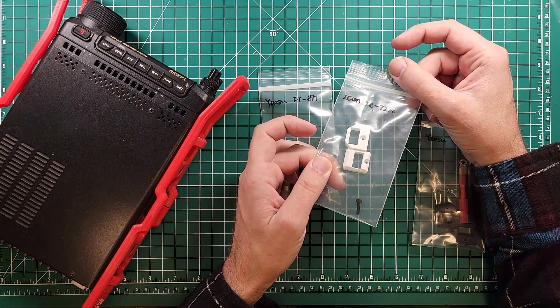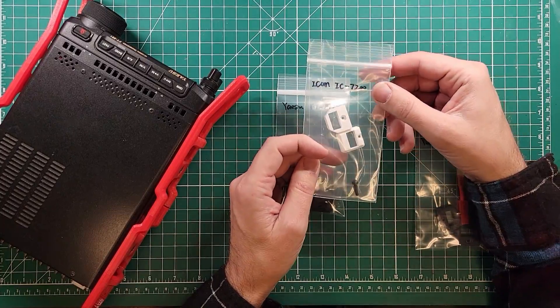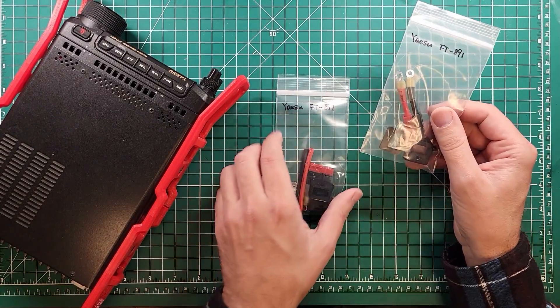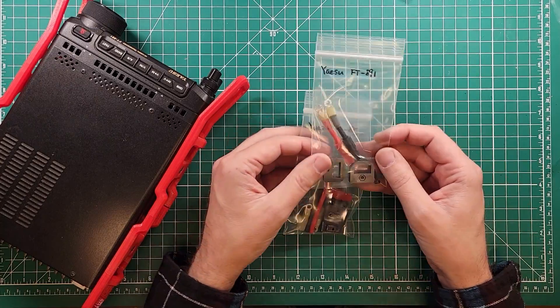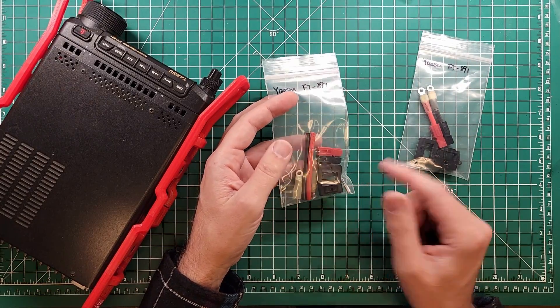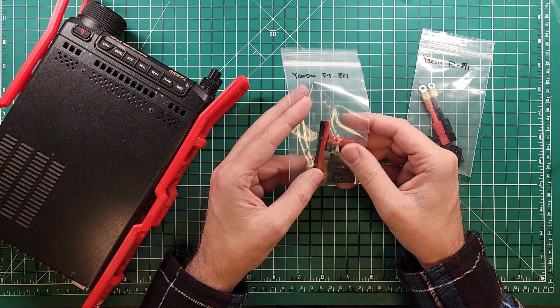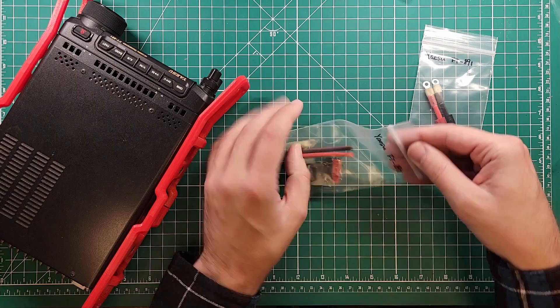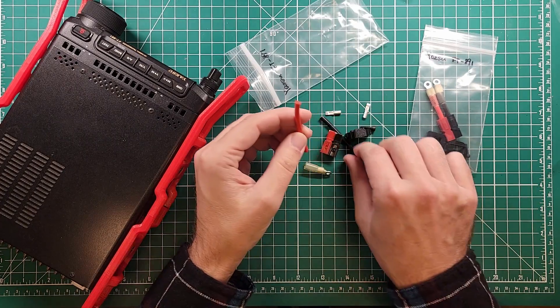This one is for the Icom 7200 — I don't have one of these yet, now I need to get one. This one is for the FT-891 and so is this one. You can see there's a little bit of difference: this one's already made and this one is a do-it-yourself kit. I'll leave some links in the description to help you figure out which one you want.